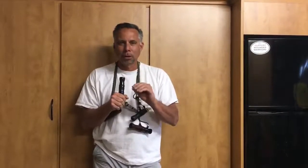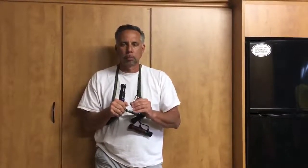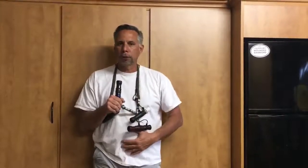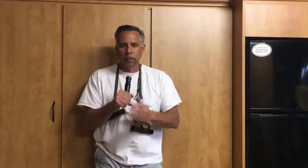But when you guys get these calls, start off slow with that single note. It's very, very simple — don't overblow it. Just take it real, real slow in the beginning. Remember, it's all diaphragm here. You'll see my cheeks puff up a little bit, but it's diaphragm.